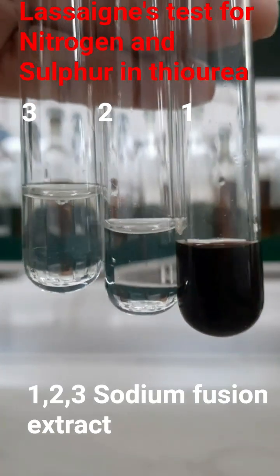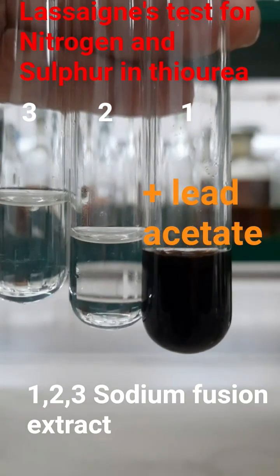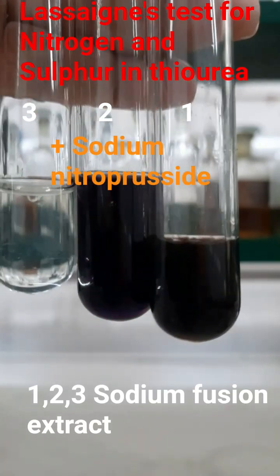In three test tubes containing sodium fusion extract of thiourea, in the first test tube I have added lead acetate solution. The appearance of a black precipitate is due to the formation of lead sulfide.